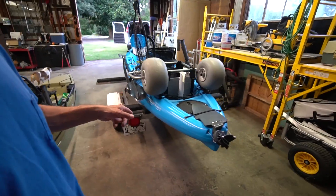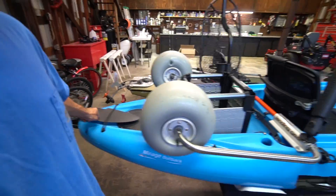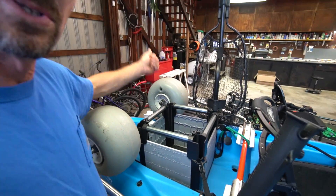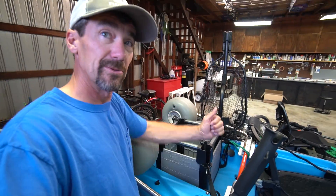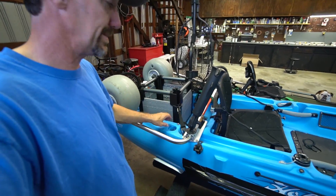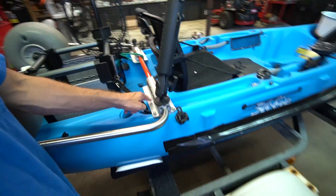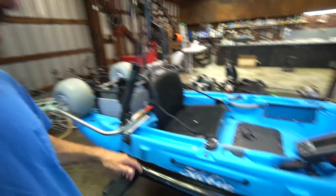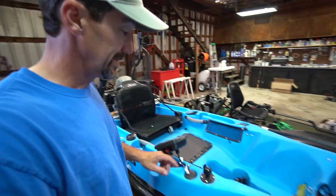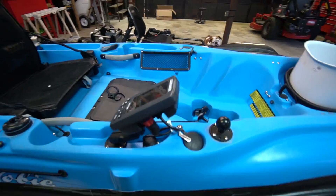I did some accessorizing to the Outback. I have the larger rudder blade on the back. I did the Hobie Crate Jr., which is nice — it gives you vertical rod storage, which keeps your rods from getting hung on pylons instead of sticking out at an angle from the built-in rod holders. I did a little RAM tube that's mounted on the Boondocks landing gear, plus a bunch of RAM mounts for mounting cameras and a RAM ball for mounting whatever.